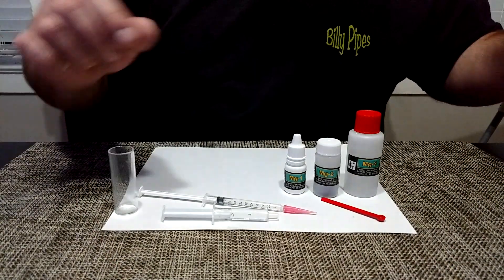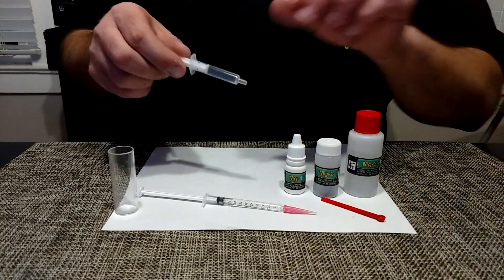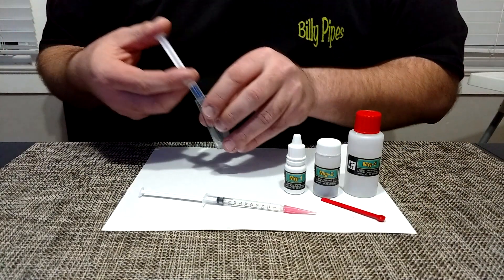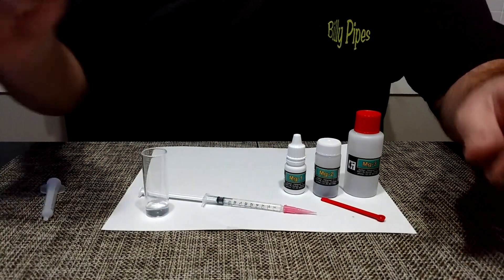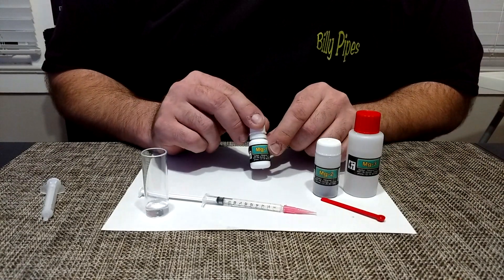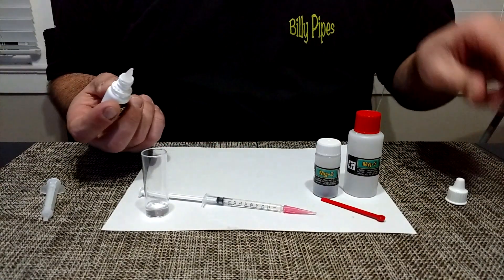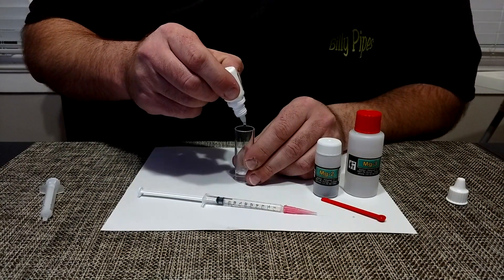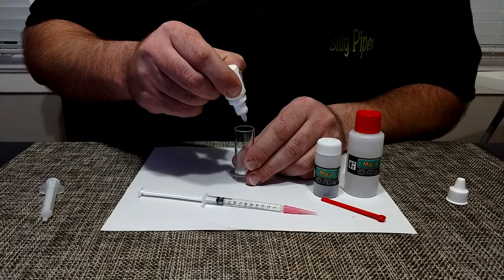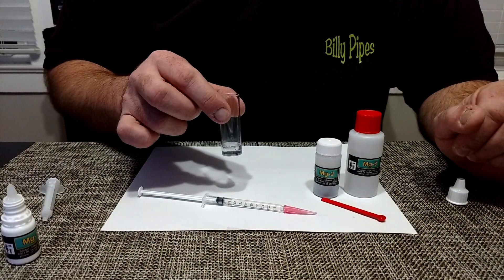Step one, you need two milliliters of your tank water. Step two, you want to add five drops of the MG1. You want to gently swirl this for 30 seconds.